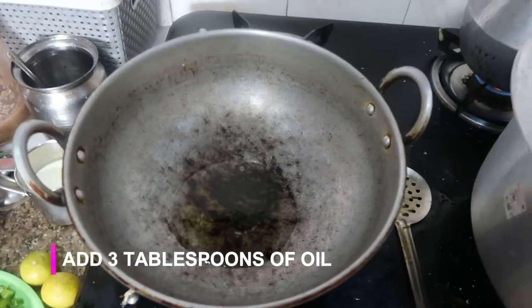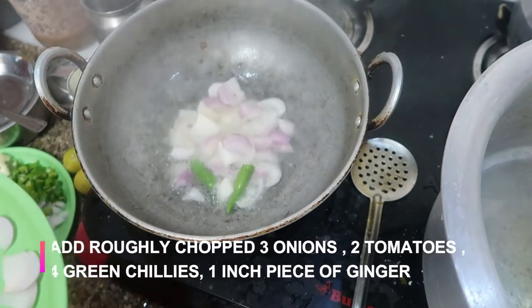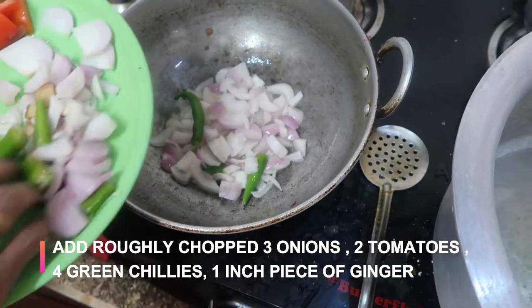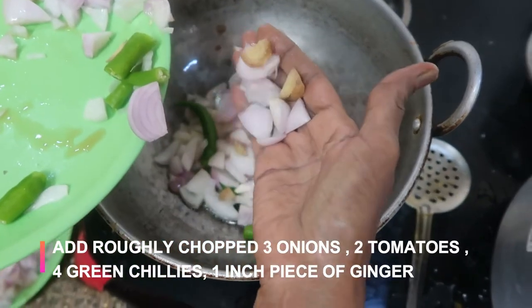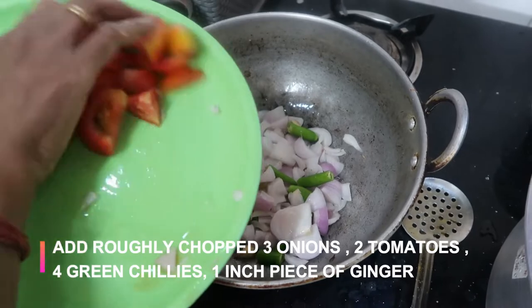To that I'm going to add about three onions that are roughly chopped, two medium-sized tomatoes, four green chilies, and an inch of ginger.